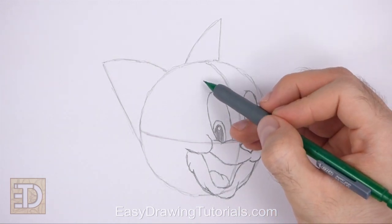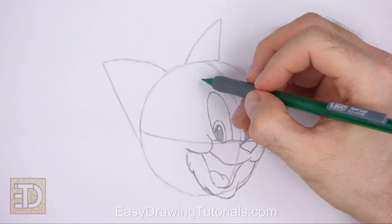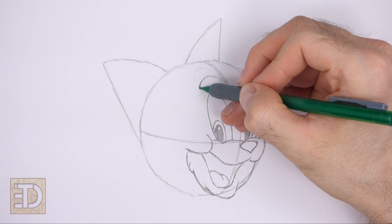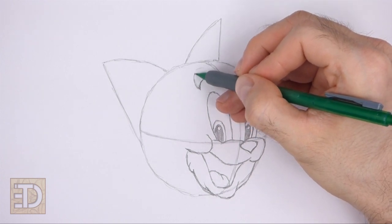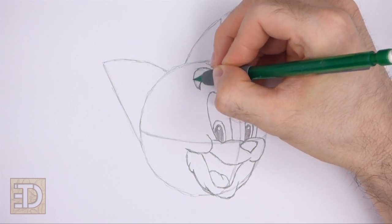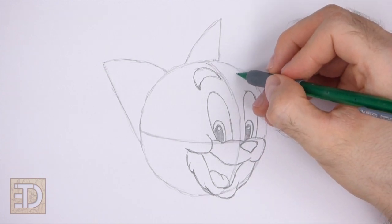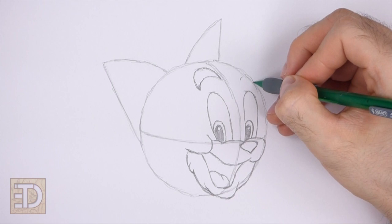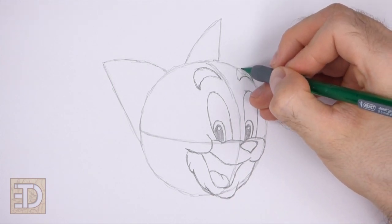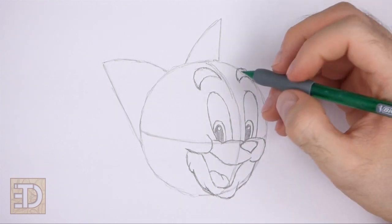Above the eye on the left, draw a curved shape for the first eyebrow — the shape is made up of two curved horizontal lines and should be similar to a crescent moon on its side. Sketch lightly at first and only darken the lines when you get the shape right. Above the eye on the right, draw a similar crescent-moon shape for the other eyebrow, but make it slightly smaller.